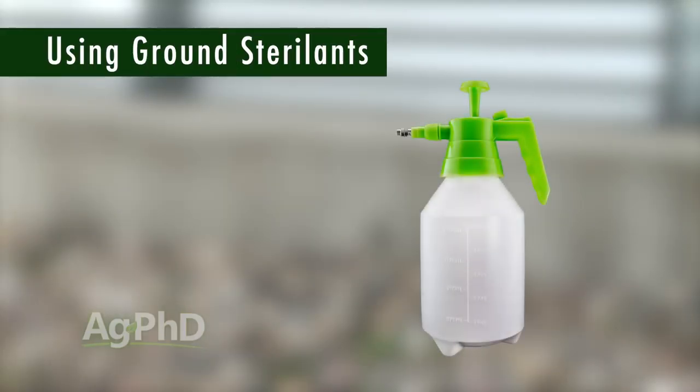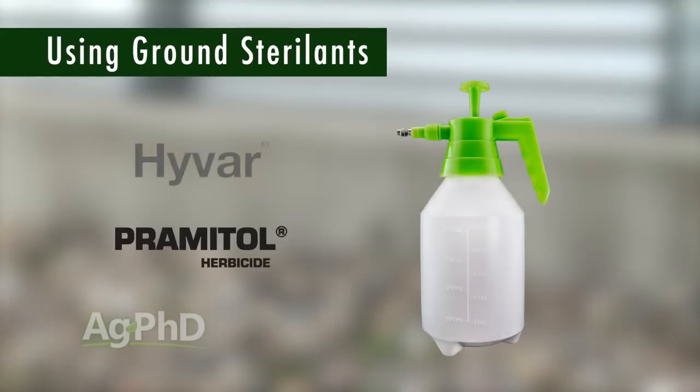A couple of examples: Hivar and Pramitol are products we've used. Pramitol, for example, comes in both a liquid and a dry form. If you want to use a ground sterilant, you certainly can — just experiment with them on a small scale first and learn in your situation whether they are or are not going to fit.